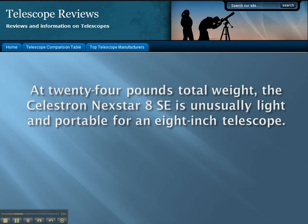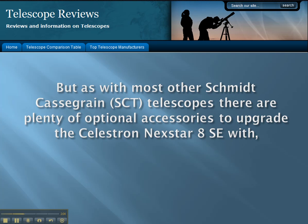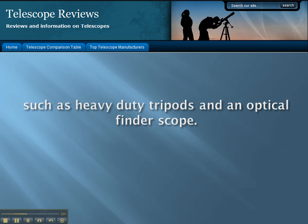At 24 pounds total weight, the Celestron Nexstar 8SE is unusually light and portable for an 8-inch telescope. Some people will find it too light, but as with most other Schmidt-Cassegrain telescopes, there are plenty of optional accessories to upgrade the Celestron Nexstar 8SE, such as heavy-duty tripods and an optical finder scope.